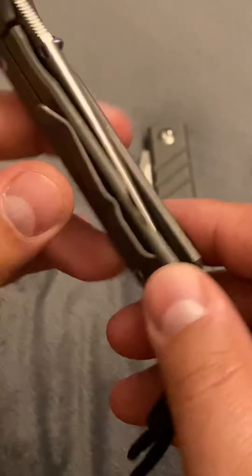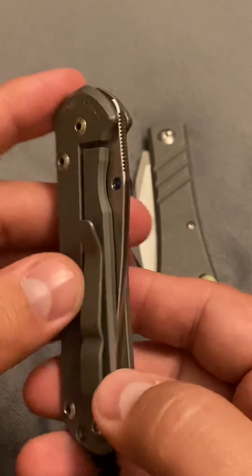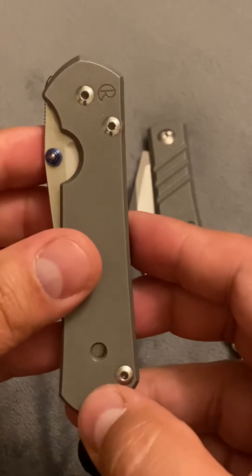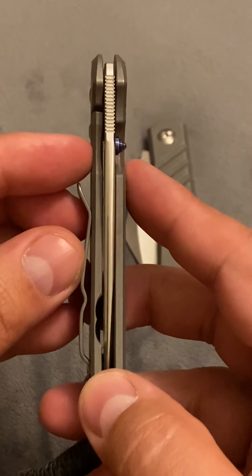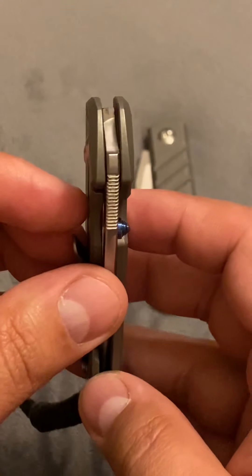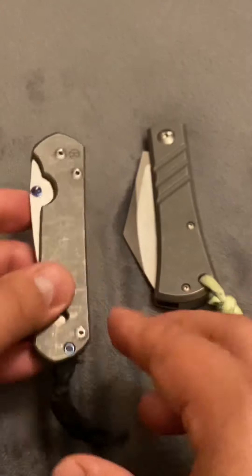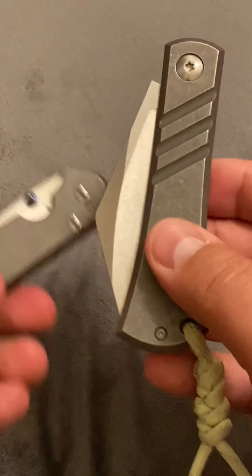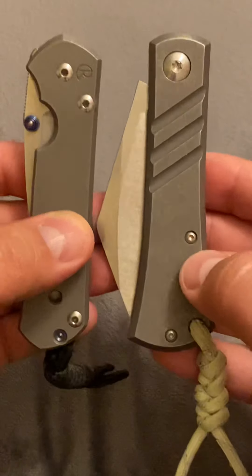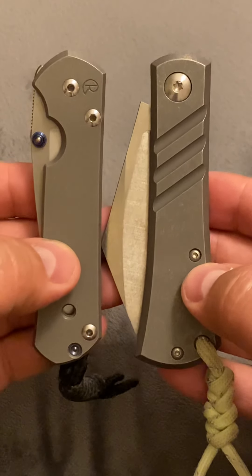I carry this every day. We're looking at a $350 knife before taxes. This is what a $350 knife looks like for those who do not know. Comparing that to this one here, as far as size goes, you can tell it's about the same size and length. The handles are the same length.